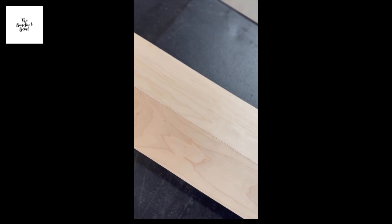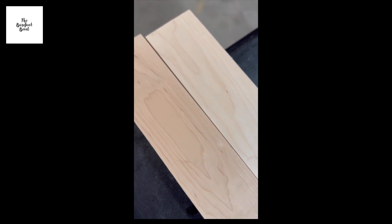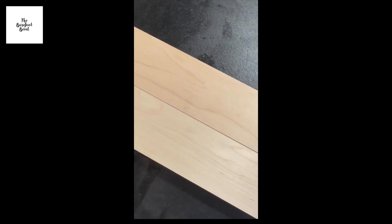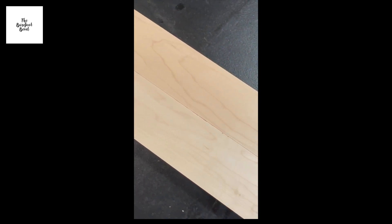I want to glue up these boards so I need both edges to be even with one another. As you can see, they are even in the middle but when you get to the ends they are separated. Once we put them through the jointer, now they're even. Let's do some more.